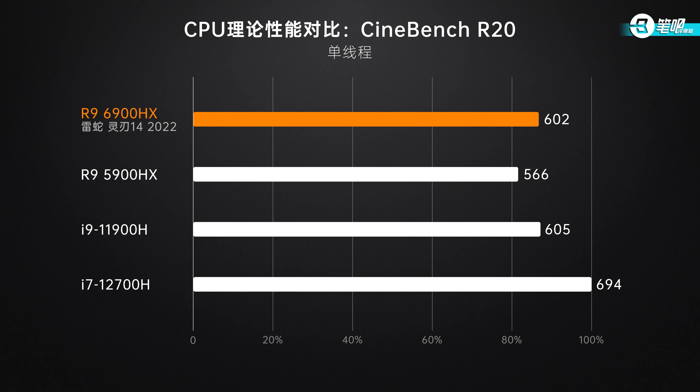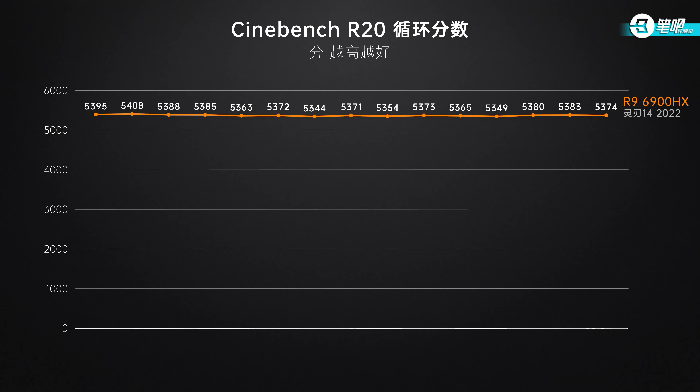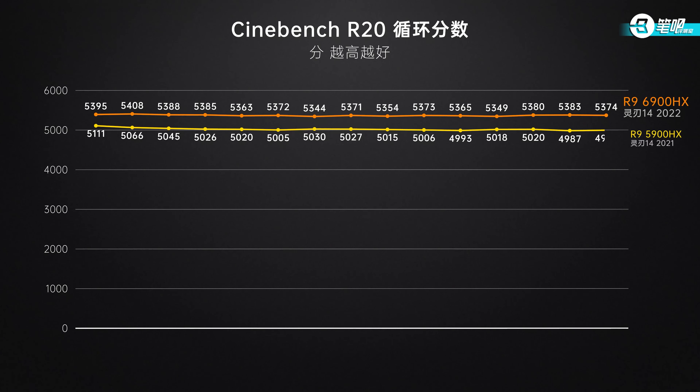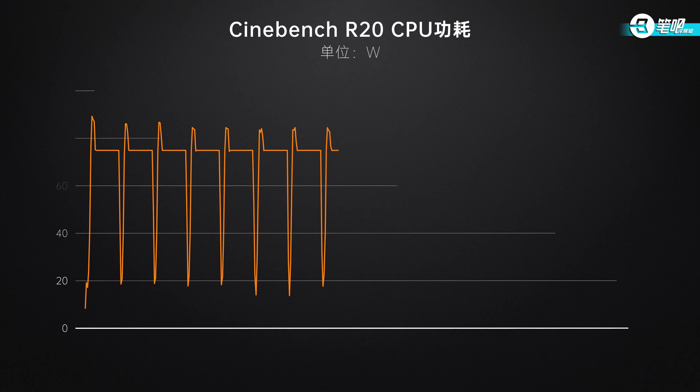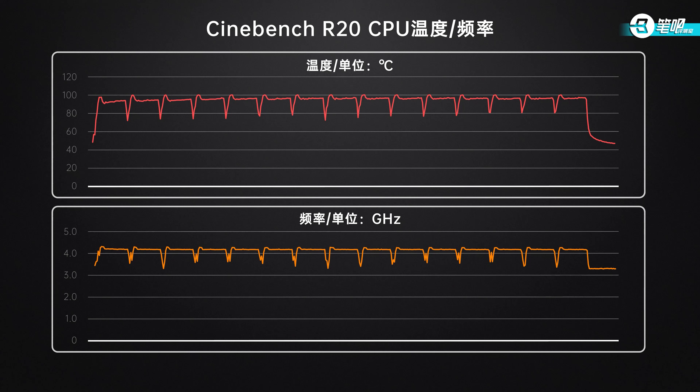Cinebench R20 single-thread scored 602, boosted by 6% over the R9-5900HX, close to the 11th Gen i9-11900H. In the R20 loop test, scores stabilized around 5300 to 5400 — great for 14-inch all-round laptops, but only 300 higher than last year. Power first reached 85W then dropped to 75W. There are two reasons: Ryzen 6000 series doesn't change much in architecture, and this model's CPU temperature runs high, which caps the CPU clock. CPU was at 4.15GHz during the benchmark, not much better than last year's 3.95GHz.